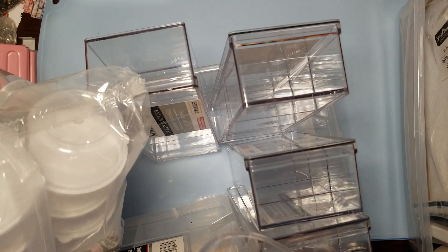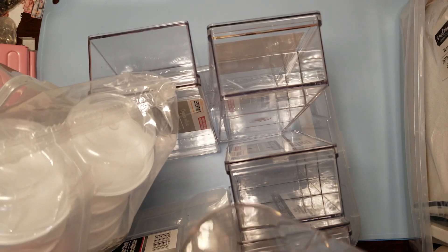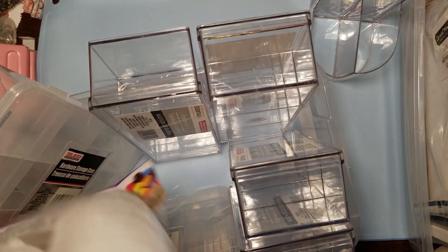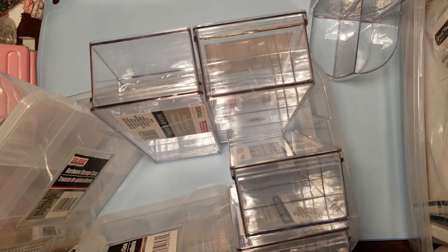I got four of those and I got this doohickey here because I'm always looking for my pencil and can't find it. So that's going to get on my desk and my pencil will go in there. And these I got for little things - they've got lids on them. Let me open this package up and show you one of them.